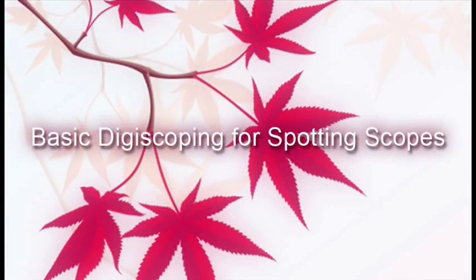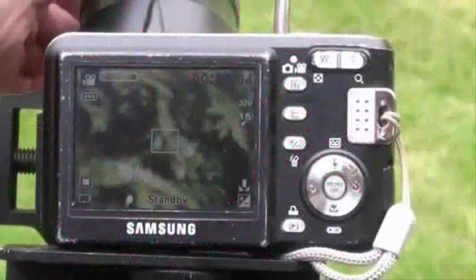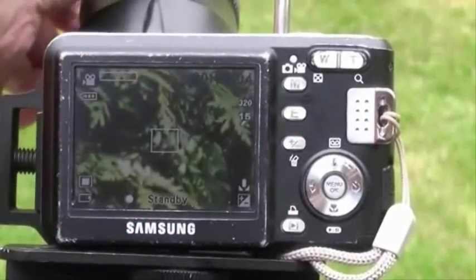Basic digiscoping for spotting scopes. Before you consider digiscoping, there are a few things you should make note of.